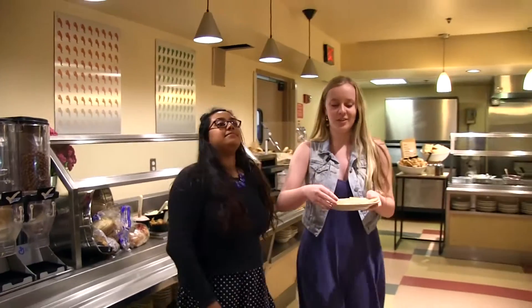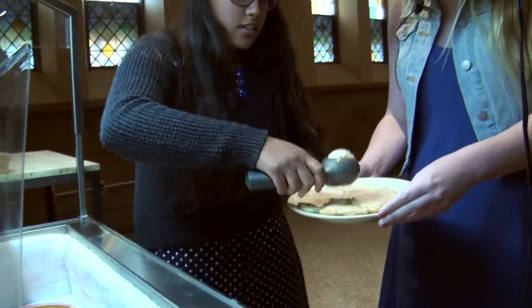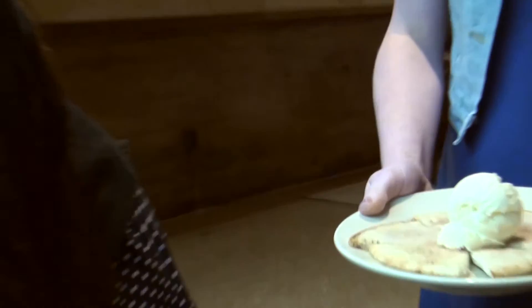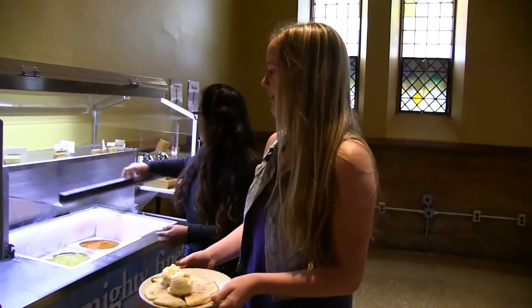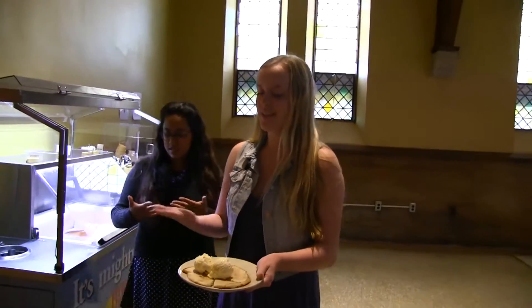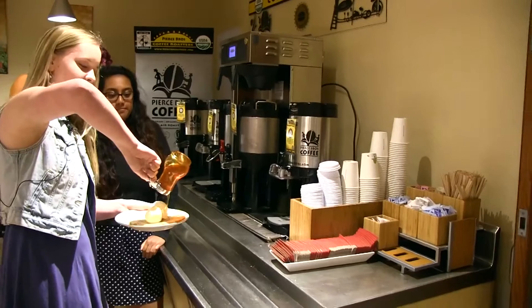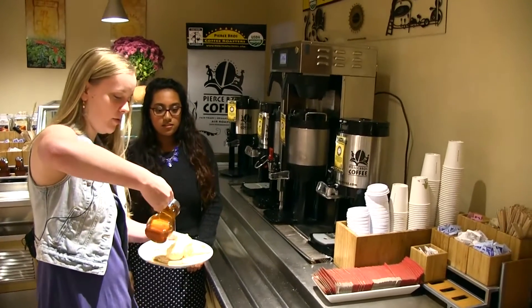Now we go over to the ice cream so we can put some ice cream on top. The last step is, if you want to, you can put honey on top. Is that like how it's normally done? It's normally done with honey — honey is probably the key component here.